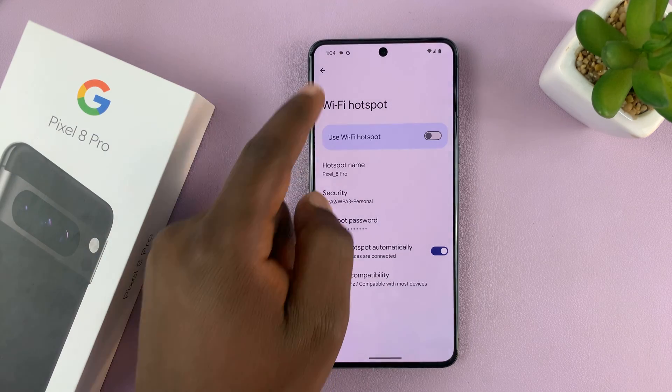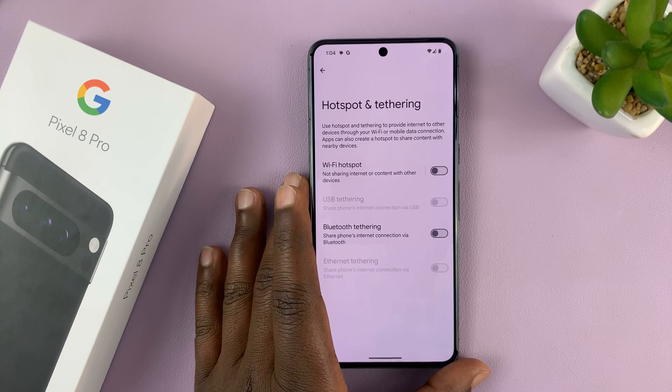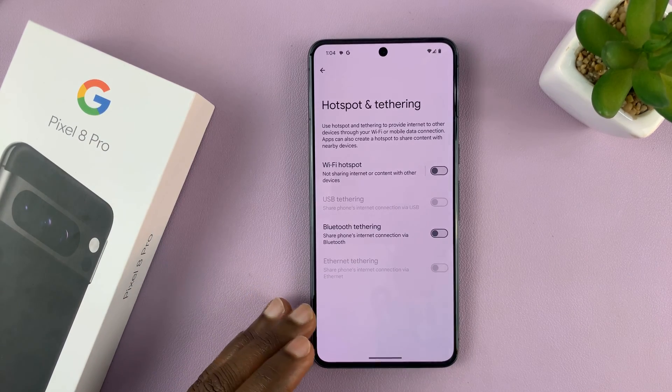The beauty about the Pixel 8 is you don't have to change the phone's name to change the hotspot name — those are two different things, and they're treated independently on the Pixel infrastructure.